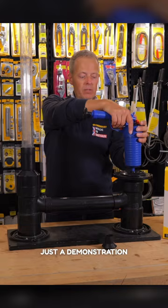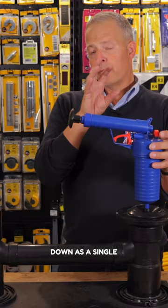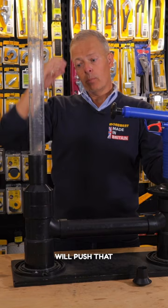But this is just a demonstration of what happens. It releases the air in the chamber, fires it off down as a single fast piece of air into the water, and the water will push that blockage down and out the other end.